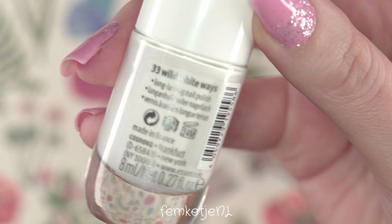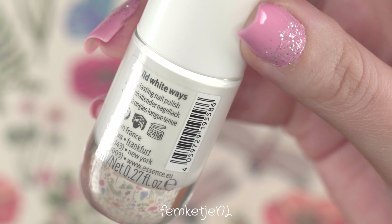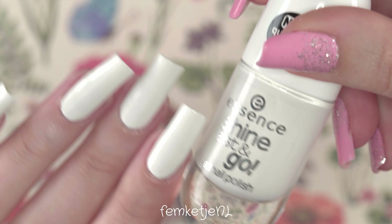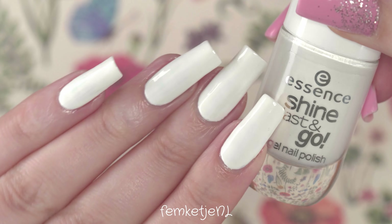First of all, you want to start off with clean nails and add your base coat, which I already did off camera, as well as two layers of this white Essence nail polish. This one is number 33, Wild White Ways — it's super affordable at just €1.69 and super opaque as well.